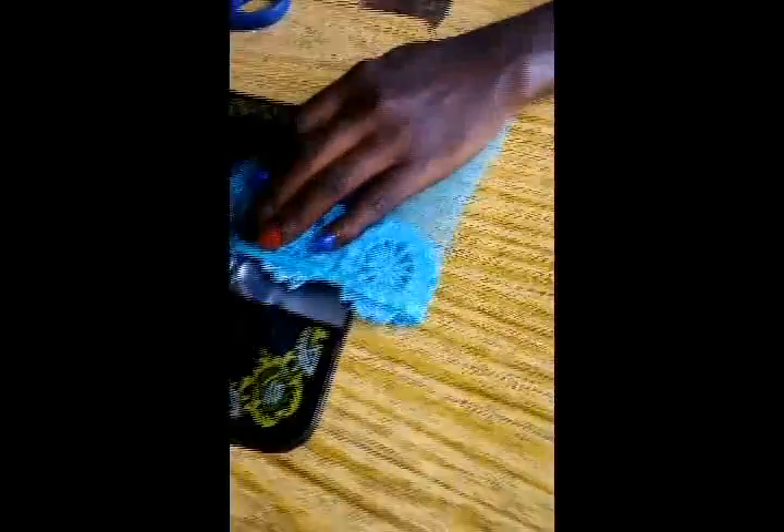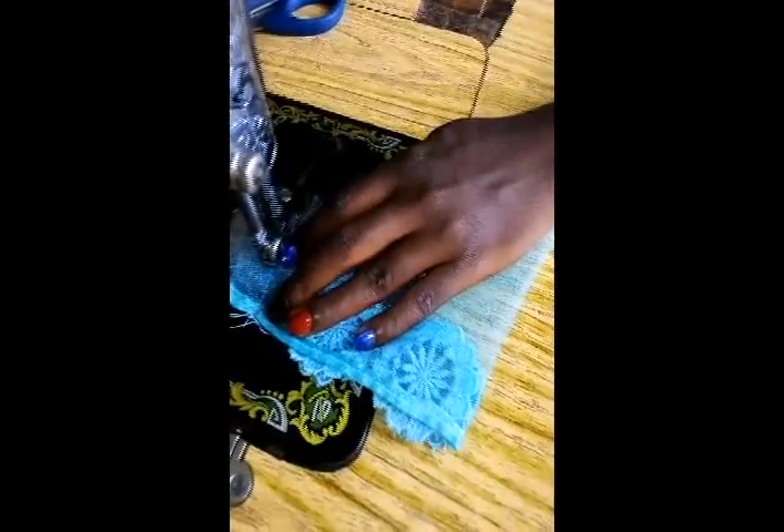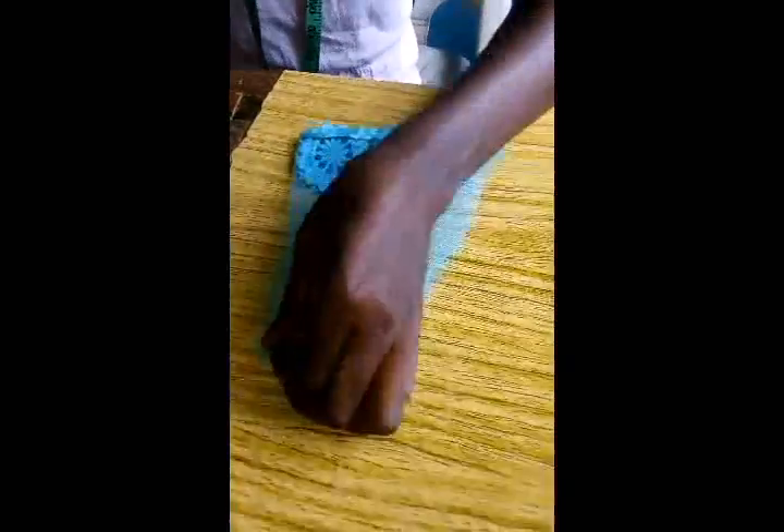Now whatever your sleeve is — this is a short sleeve. It's a normal sleeve cut but it's just short. I'm just going to turn it inside, but before then I will try to notch my middle. This is the middle of my sleeve. Turn it out, and the next thing is to fix it. You can see it's already joined together as a normal sleeve.